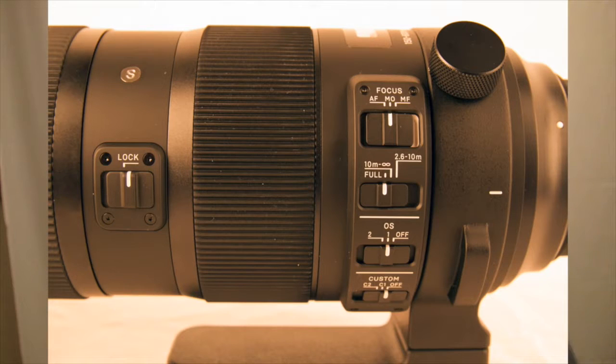I would recommend everyone who purchases this lens to use the Sigma Dock, because what you'll find out of the box is the actual focusing will be off a little bit.